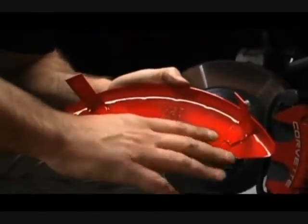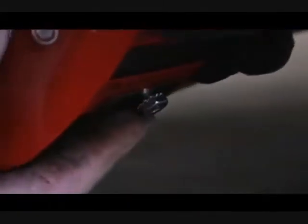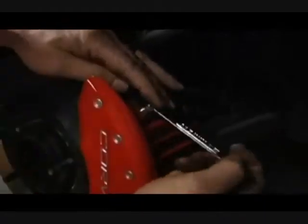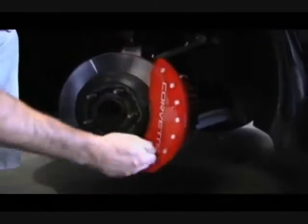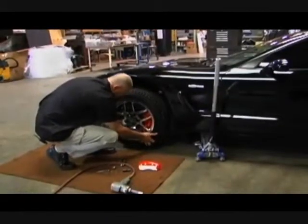The bridges are TIG welded on for strength. Simply position the caliper cover centered. Rest the bridge on the bridge of the caliper. Put the clip on between the caliper and the rotor. Torque the bottom to 16 to 20 inch-pounds. Nice and solid — not going anywhere. Now simply reinstall the wheel.